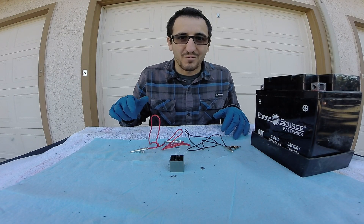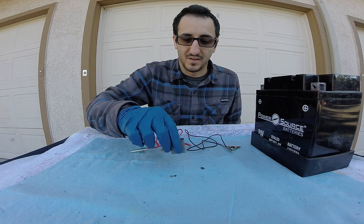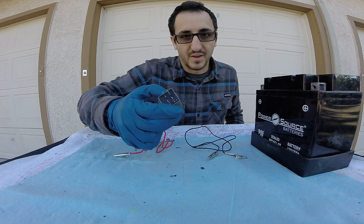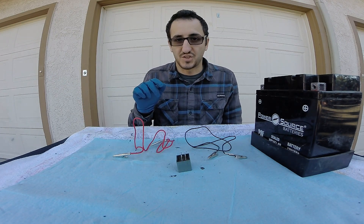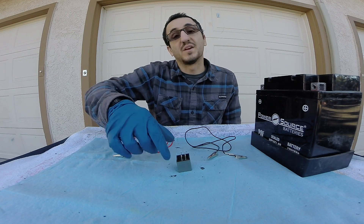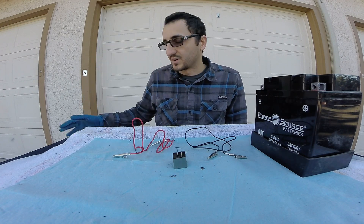Hi guys, it's Anthony here at DIY Auto Tech. We're going to be looking at how to test a relay today. On the bench we have a 12-volt battery, two alligator clips, and a four-pin relay. If you haven't seen the first video already, I suggest you go watch that on all the equipment you would use to test your electronic components in your vehicle — it's going to give you a basic understanding of how relays work, how alligator clips work, how the battery works, and all the other tools.